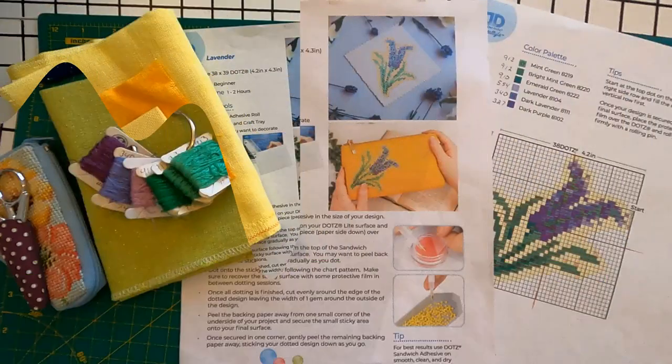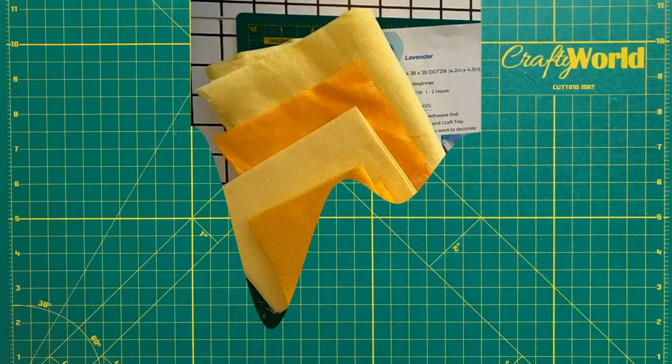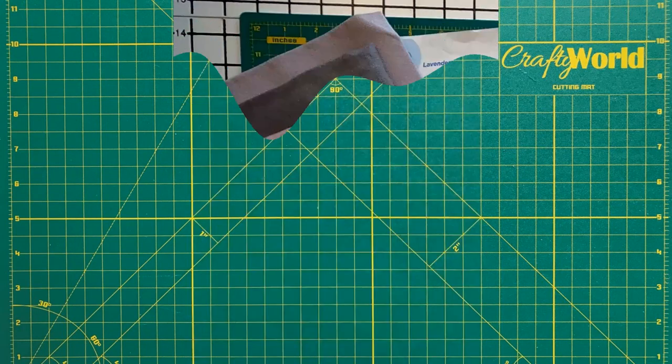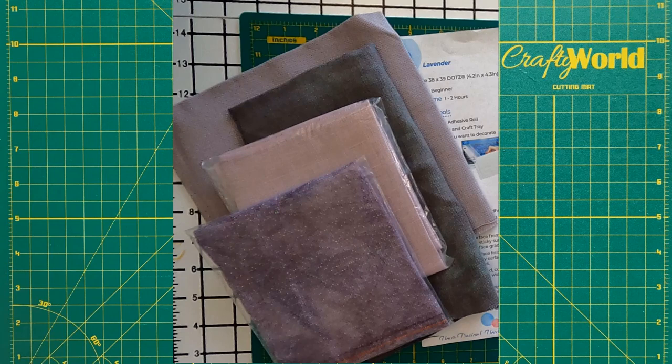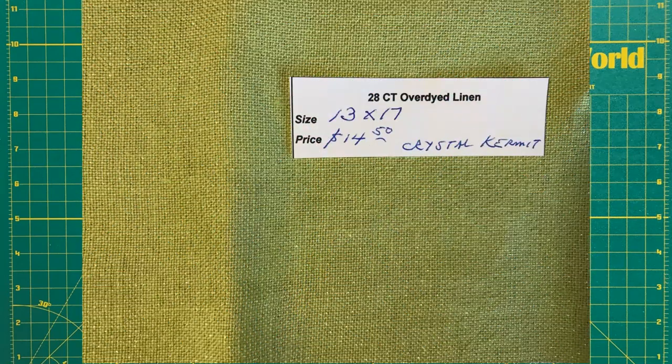Deciding which fabric to use was a project in itself. First I looked at a selection of yellow fabrics. Then I brought out purple fabrics. And finally I put together green fabrics. In the end I liked the look of the sparkly green over-dyed linen called Crystal Kermit.